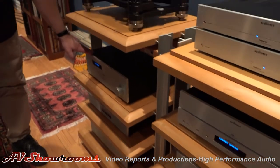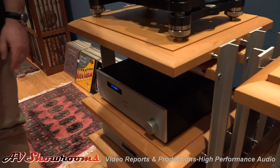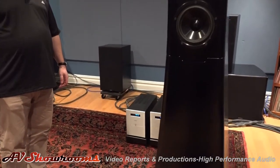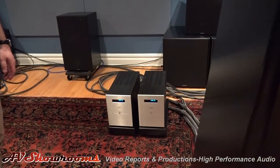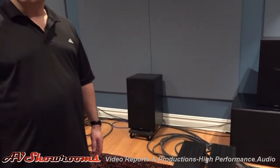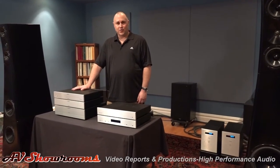The line stage for the system was AudioNet Pre-G2. The speakers we used were the YG Acoustic Sonya 1.3s, and we were bi-amping those with the AudioNet Max amplifiers. Cabling everything up was Kabbalah Sosna Elation Interconnects, Speaker Wires, and Power Cords. We're the North American Importer of AudioNet from Germany.